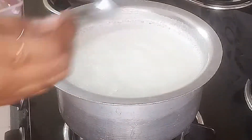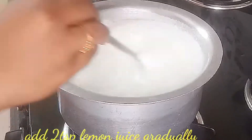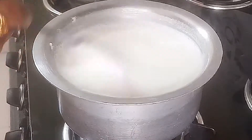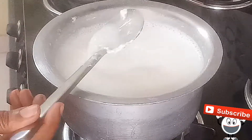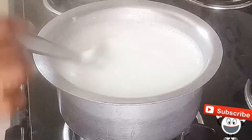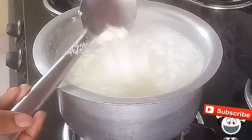When the milk is ready, heat it up until it is done. Heat it for 2-3 minutes. We will start to check the paneer in 2-3 minutes.